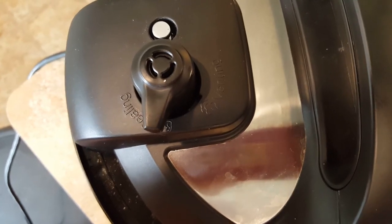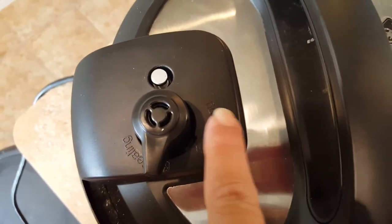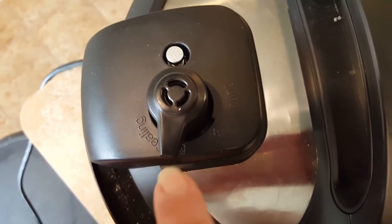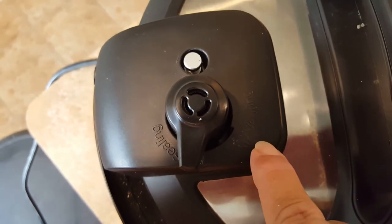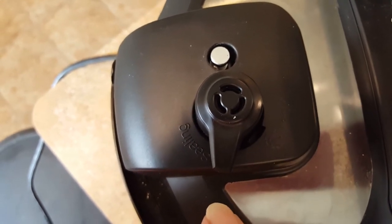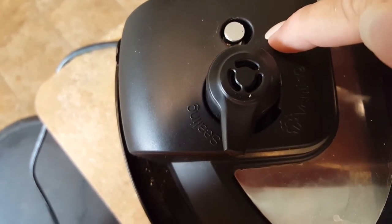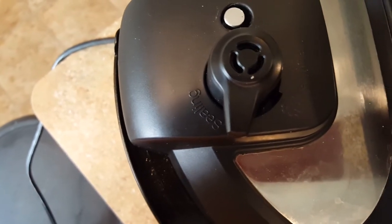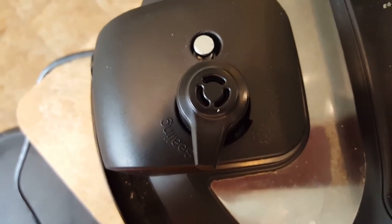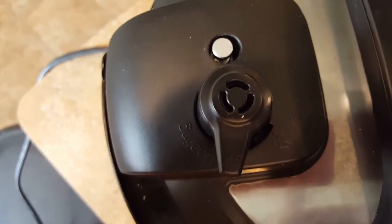By natural release, this is what I mean. The venting is pointed to sealing right now. Over here is vent. If you weren't going to do a natural release, you would turn this to venting and force the steam to come out. But we're going to leave it at sealing and let the pot cool down naturally, and this pin will drop down as the pressure in the pot releases. We're going to leave it like that for six minutes. Once it reaches six minutes, if your pin hasn't dropped, then we're going to go ahead and switch it over to venting and let the rest of the steam come out so that we can open the pot.